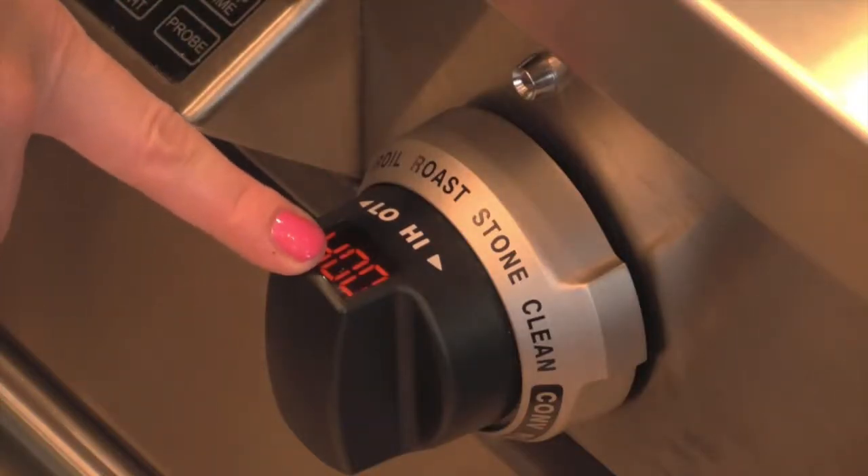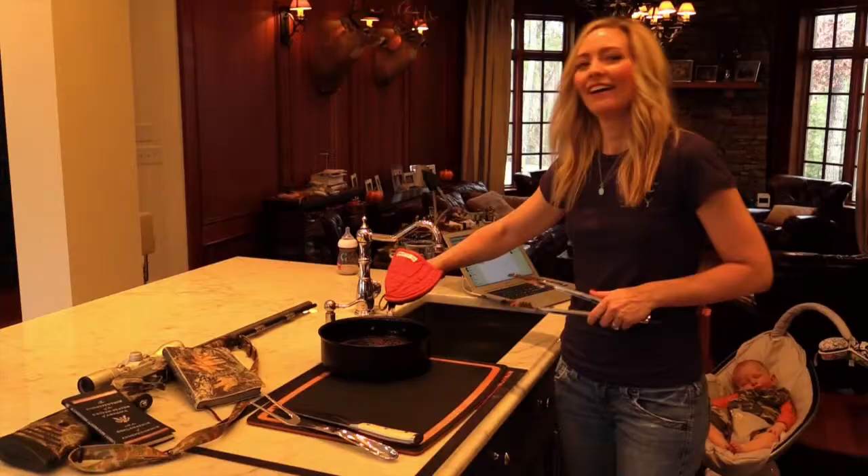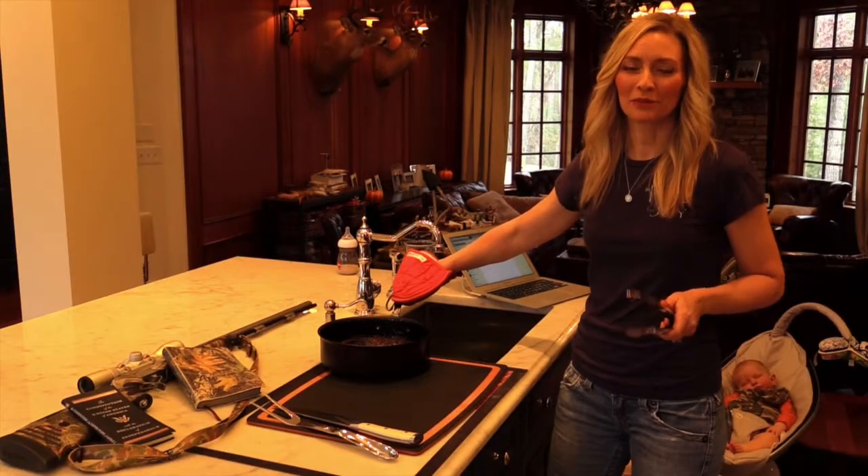At this point just boil the sauce down to the consistency that you want. Don't worry about the exact temperature — in this recipe I do call for 400 degrees, but you could just as easily keep the oven at 380 and throw the squash in along with the venison.